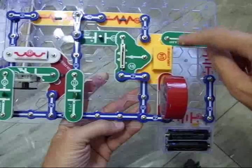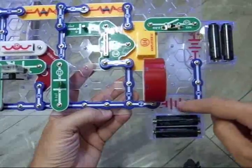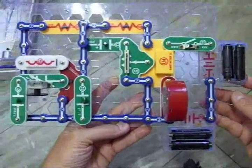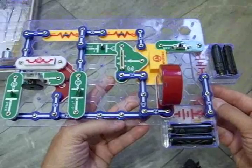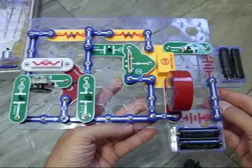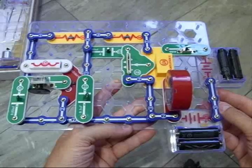All the components are labeled correctly with their correct symbols, what they are, and what their values are — like these wire connectors, battery, speaker, and so on. I liked it, my son liked it. They say it's good for kids from 8 to 108, and I believe that. You can buy them off Amazon, toy stores, and so on. We found it interesting and I thought you might too, so I put together a little review. Hope you found it interesting — thank you.